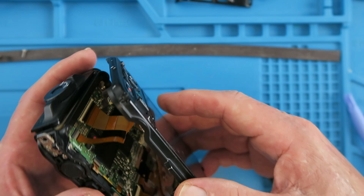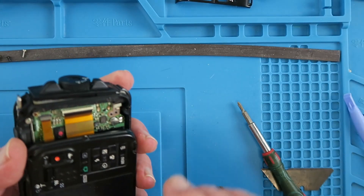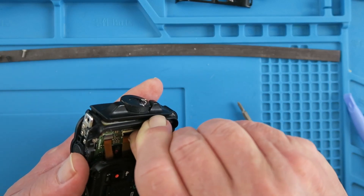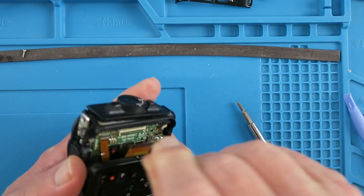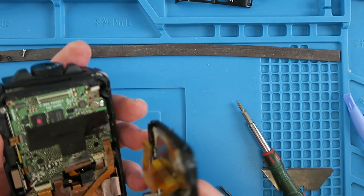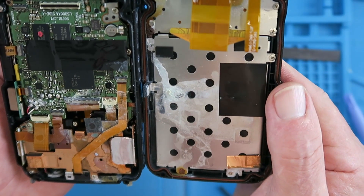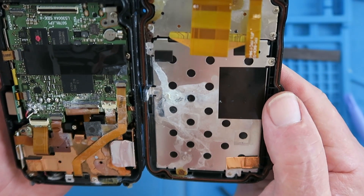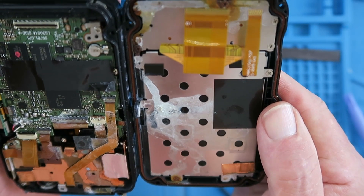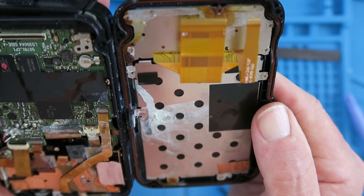Pay attention here — there are clearly two ribbon cables. These look like the flippy-up type. The corrosion and damage is very clear to see. I think the best we can do is to try and clean it up, but in my experience, from what I can see, I don't think we're going to be very lucky with this.